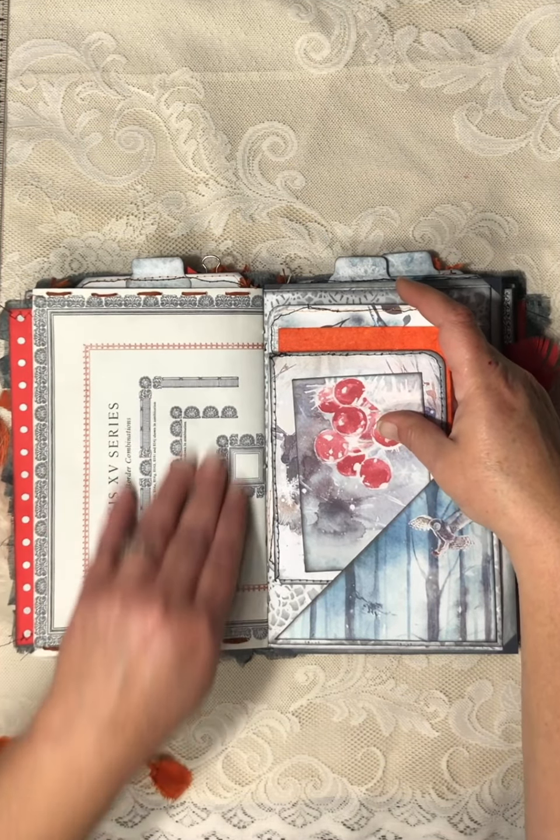And that is it, guys. I did start some puzzle pieces to put in here and some other things, so I'm sure you will see this journal in the future in some process videos or 'hey, I'm making this for this journal' videos. Thank you, thank you, thank you very much, Lorna — she has infinite patience, infinite patience, and she's super fun.